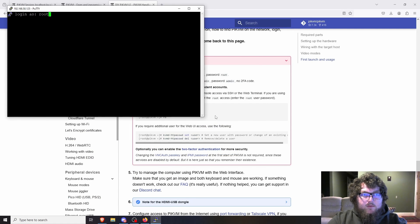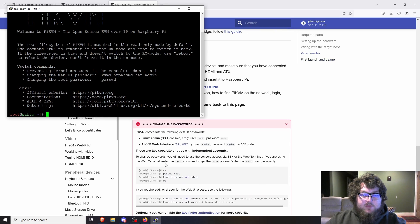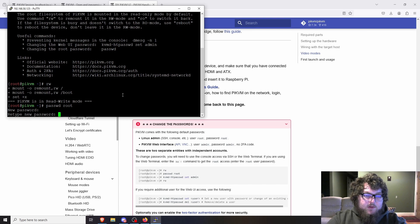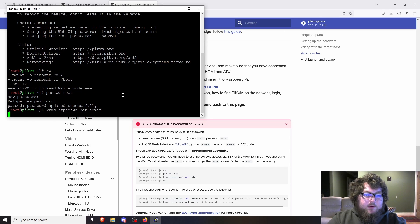Now that the Pi-KVM is online, we need to change the passwords. I'll SSH in via PuTTY using a saved session and log in as root. On first login to the shell via SSH, the default credentials are root/root — these are different from the web interface which uses admin/admin. We're going to change both. First, run `rw` to put Pi-KVM into read-write mode. The Pi-KVM OS is based on Arch Linux. Then run `passwd root` to change the root password — confirm the new password and it's set.